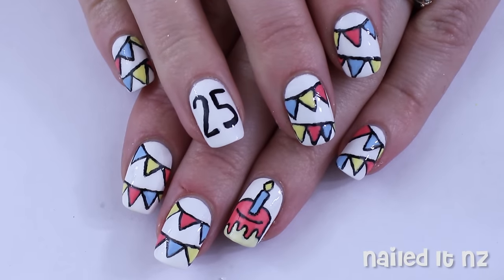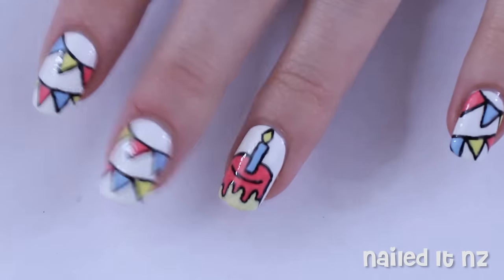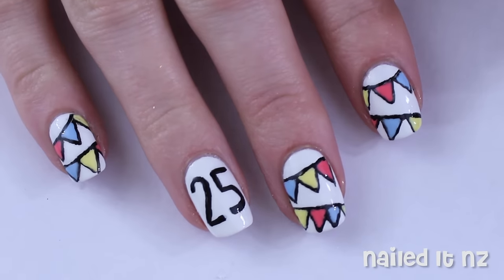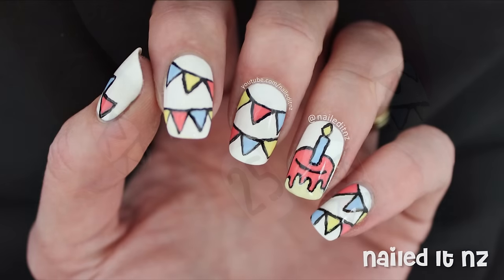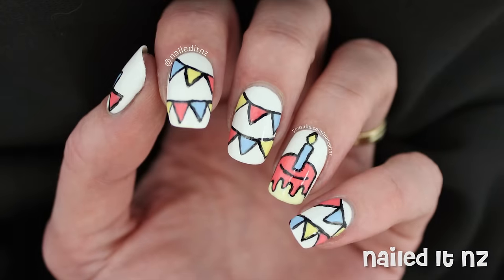Hi everybody, I'm Jessie from Nail.NZ. For my birthday a couple of months ago, I did these cute nails on myself and decided to make a tutorial for them as well. They're a really fun design to do and I really like how they turned out, especially the little bunting flags. If you like them, please click the thumbs up button below and subscribe to my channel to see heaps more nail art tutorials. Thanks for watching.